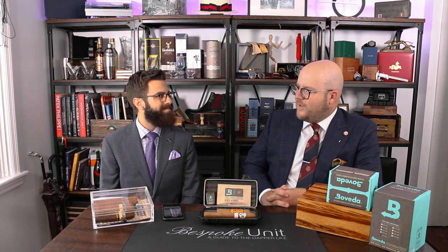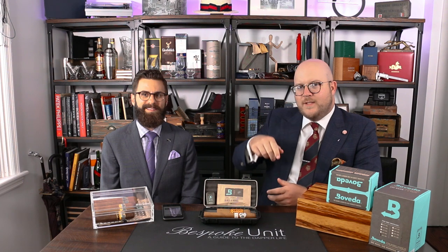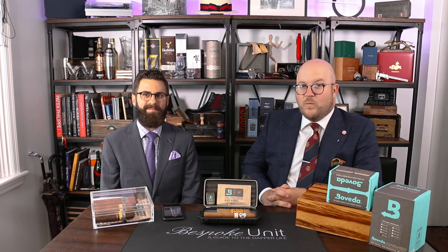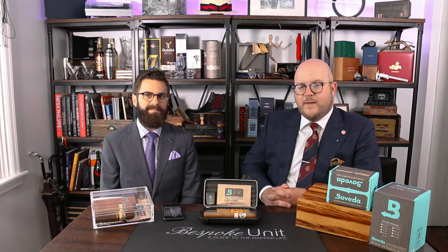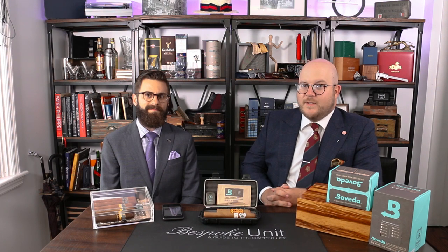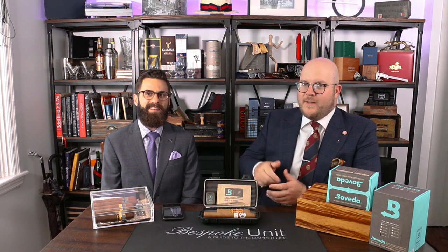All of us here at Bespoke Unit would like to thank you for your time and coming to explain the Boveda Butler to us. You can find links below on where to buy the Boveda Butler as well as other Boveda products, and see all of the Bespoke Unit cigar resources here on YouTube and at bespokeunit.com/cigars. We welcome your comments or questions below. Please subscribe to the channel and like this video. From Paul Anthony of Bespoke Unit and Rob Gagnier with Boveda — thanks for checking out the Butler.